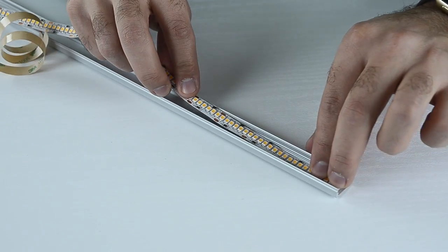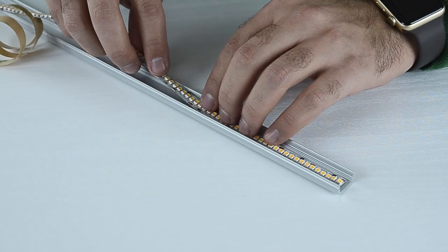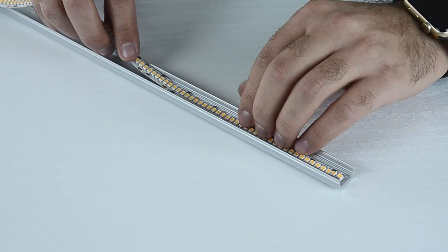Keep pressing down the strip and remove the protective film until you have finished the whole length. While you are pressing, make sure that the pressure is light in order not to damage the chips on the PCB.